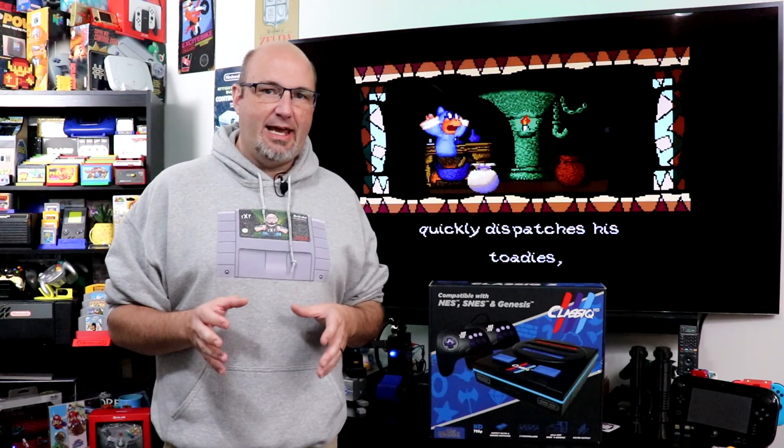Over the years, I have tested a number of different clone video game systems, whether we're talking about for the NES, the Super NES, or the Sega Genesis. They're really interesting to me. It's interesting to see how different companies re-imagine what was done close to 30 years ago, close to 40 years ago in some instances, to try to bring those consoles and games from the past into the present. One of the main features is to try to be able to hook up those systems to a modern flat panel TV.